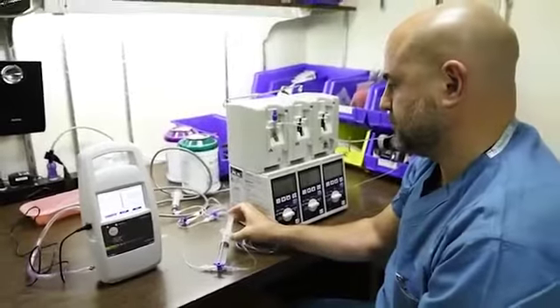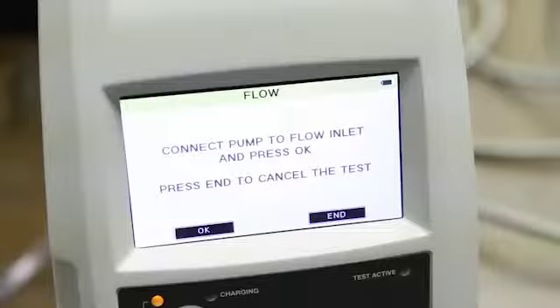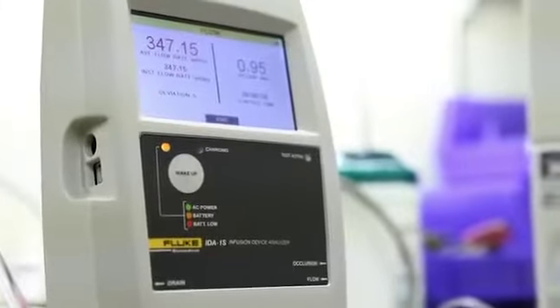It's as simple as that. You have a touch screen, it's really easy to navigate. Being a Biomat, you always have to go really fast. So equipment like that helps you in a big way.